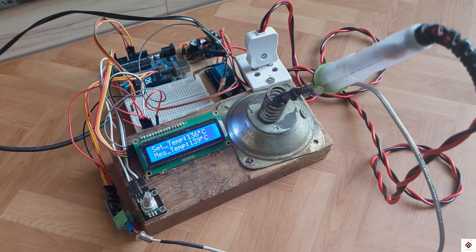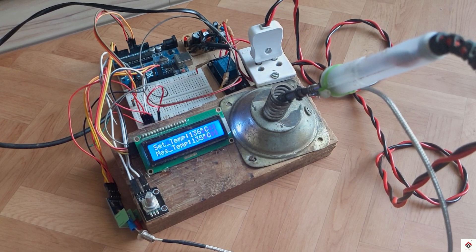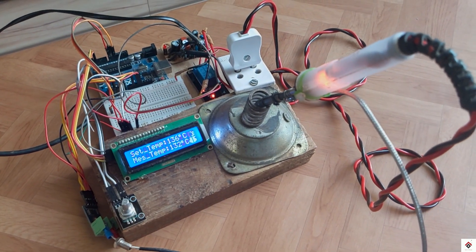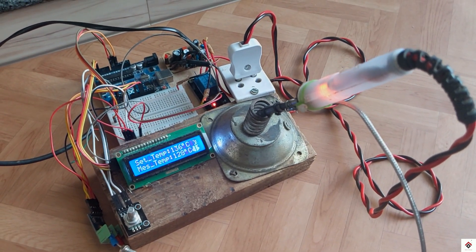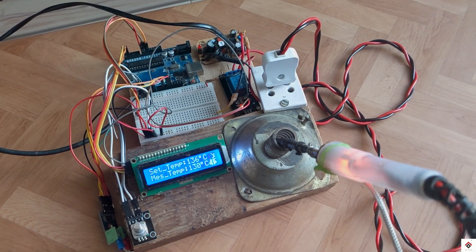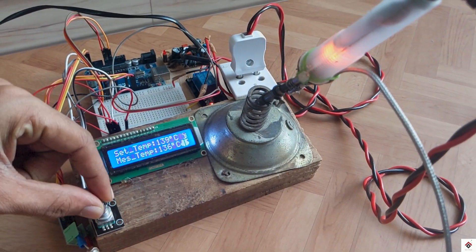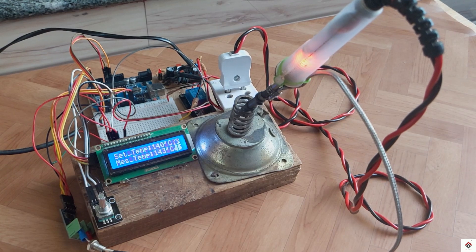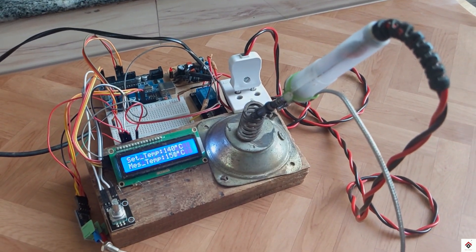Once the measured temperature reaches the set value, the relay automatically switches off. Again, the temperature starts decreasing, and when it goes below the set temperature the relay switches on again. This way the system tries to maintain the temperature according to the set value. However, in this digital control we cannot maintain accurate temperature — as we can see, the temperature goes either above or below the threshold with a lot of deviation around the boundary value. The solution is to use analog control along with PID logic, which we'll be doing in the next second version.